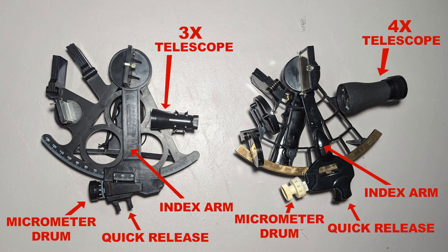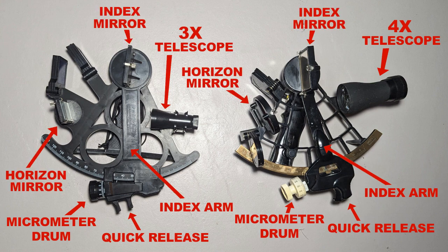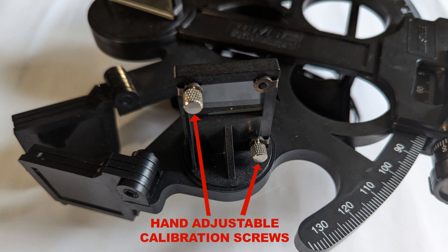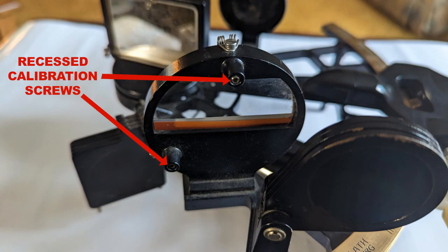They both have an adjustable telescope, the Plath having slightly better 4x magnification compared to the Davis' 3x magnification. Both have the obligatory horizon and index mirrors, with a full set of solar shades for both mirrors. While both allow calibration of the mirror alignment with similarly located adjustment screws, the Davis sextant is actually easier to calibrate, as the screws can be hand adjusted, while my Plath sextant has recessed screws that need a specially keyed screwdriver.